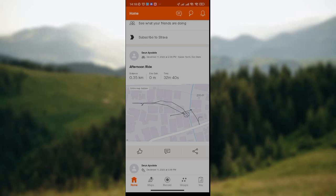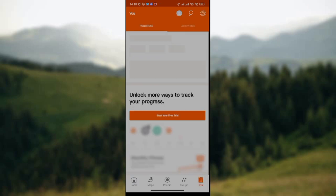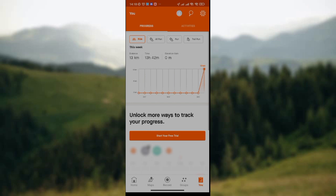You simply click on the you icon, which is the last icon on this row. After clicking on it, you wait patiently for the app to load.